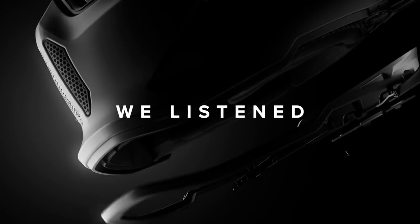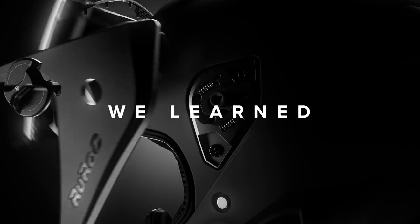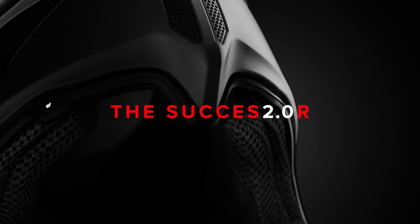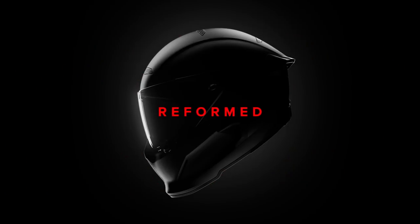Introducing Atlas 2.0. With 15 new designs and 11 insane feature upgrades, Atlas 2.0 has been reimagined and re-engineered from the inside out. Now we stand at the beginning of a new chapter of the Atlas helmet. The list of functional upgrades on this thing is seriously extensive, so check this out.